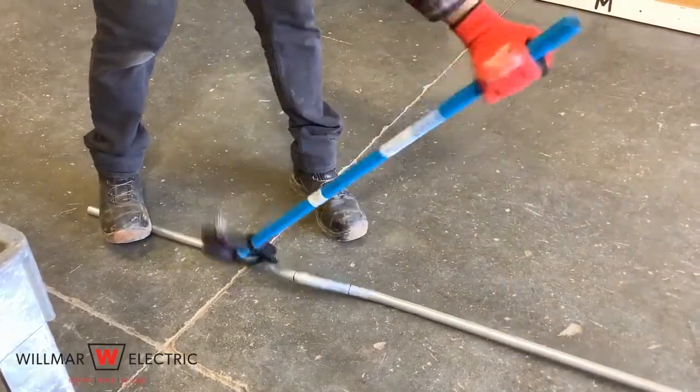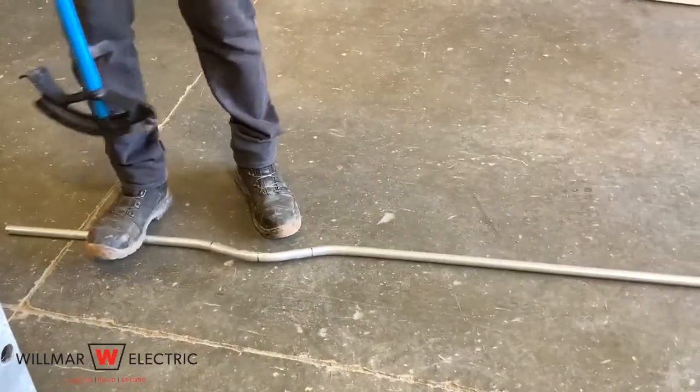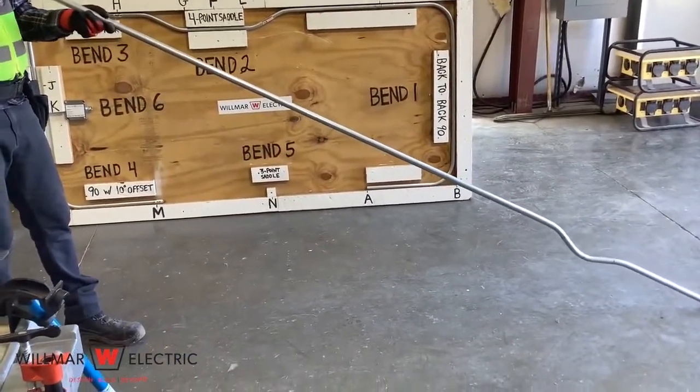Remove the conduit from the bender and check to see if the three-point saddle looks good. Look down the conduit to see if you need to add or remove bend from either of your outside bends, and add or remove from bends if necessary. Look down the conduit to see if you have any dog legs.